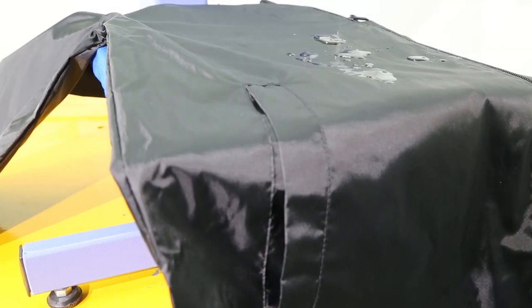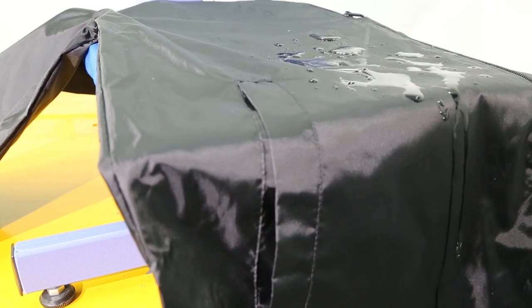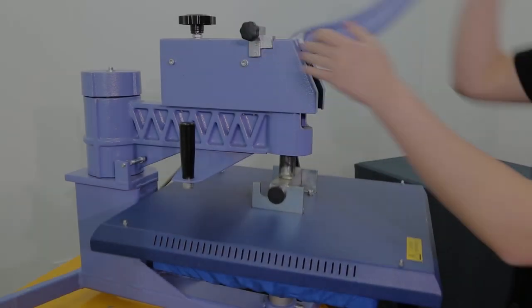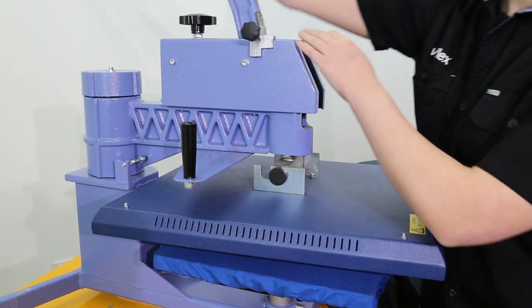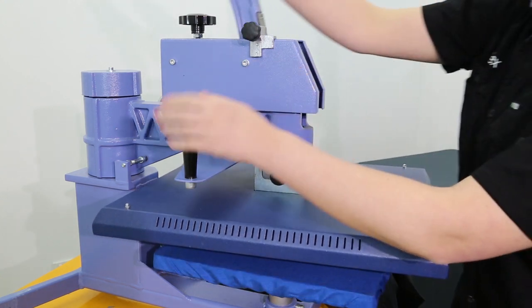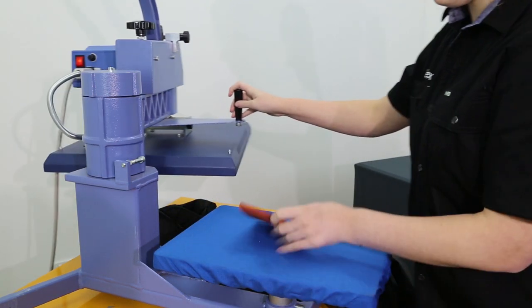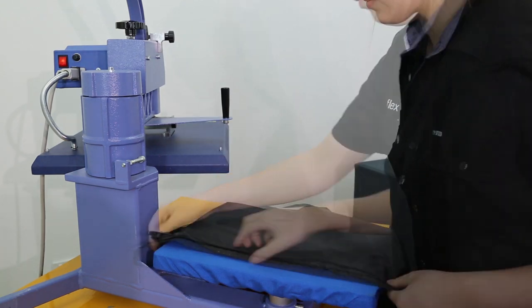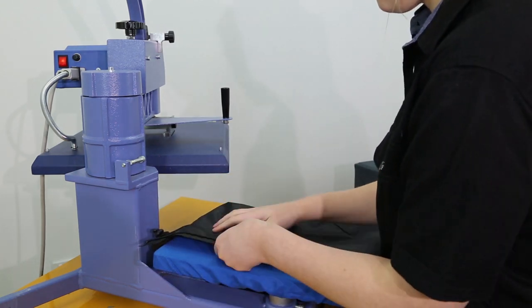If the water beads and rolls off the garment, it has a water resistant treatment. If the garment absorbs the water, it does not. We'll be using a silicon pad to raise the transfer area up. It's important to adjust the pressure on the press accordingly. Inserting a silicon pad underneath the transfer will ensure the heat plate avoids any zippers or buttons, ensuring an even press.